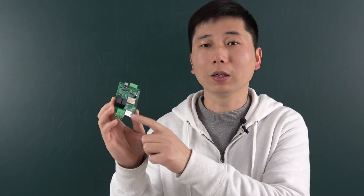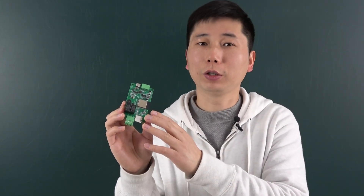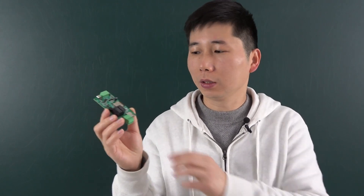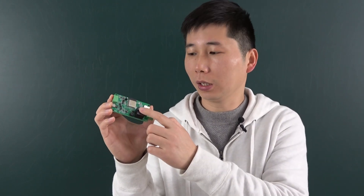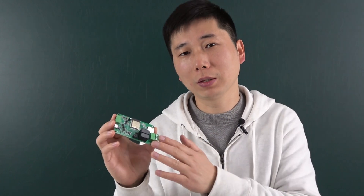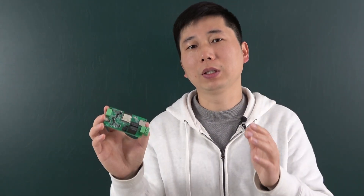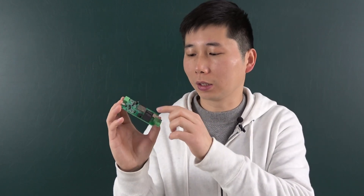We have installed an SD card on the board, and also designed a high-quality RTC chip. This board has two channel relay and two channel digital input used for one wire sensors, such as temperature sensor and humidity sensor.